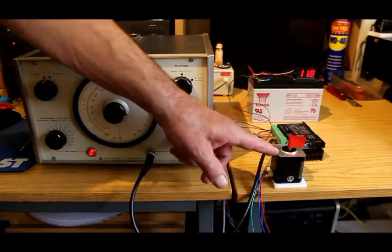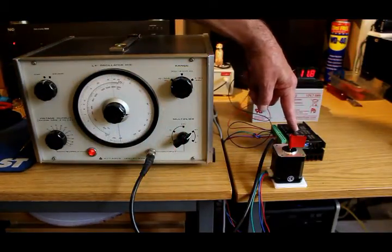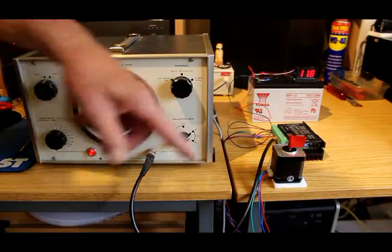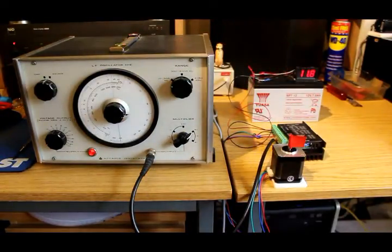We've got a rig set up here which has a stepper motor and a microstep driver unit, a battery to power the motor, and a signal generator to provide the pulses necessary to activate the driver to make the motor rotate.